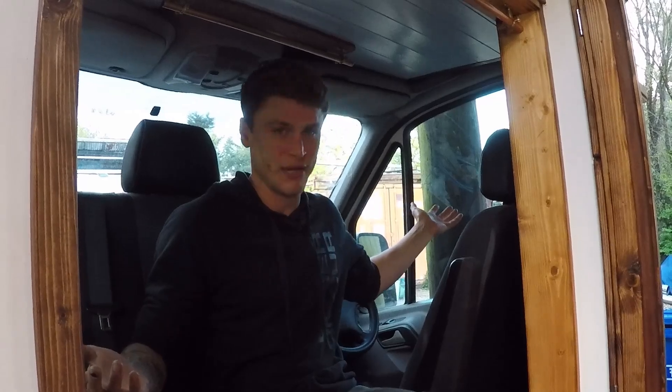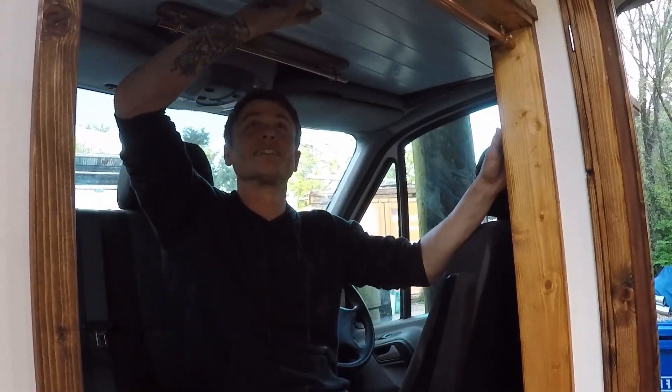A lot of people do like to keep this sealed off because the back can then remain a bit more of an insulated space, rather than having heat loss from the windows and the front area. But as it's a medium wheelbase, we wanted to make use of every little bit of space, so we've almost turned this into another room with the cladding and ceiling.